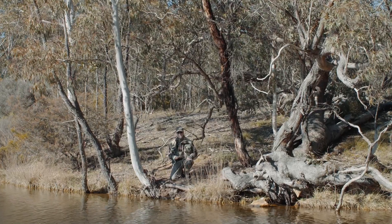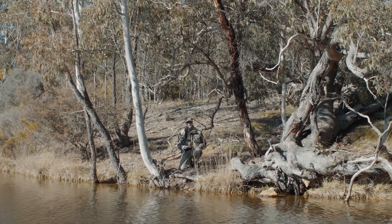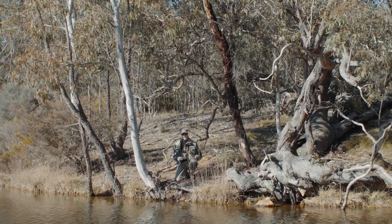Hi folks, it's Peter here from Rainbow Springs Fly Fishing with another little pro tip for you. Somebody in Sweden has asked us to do a little short video on how to fish in really tight spaces.